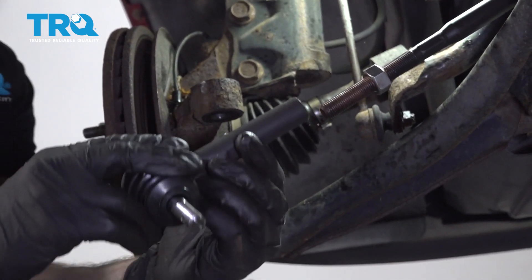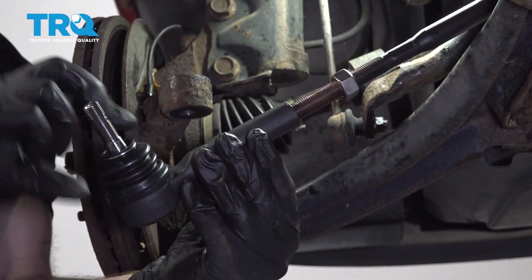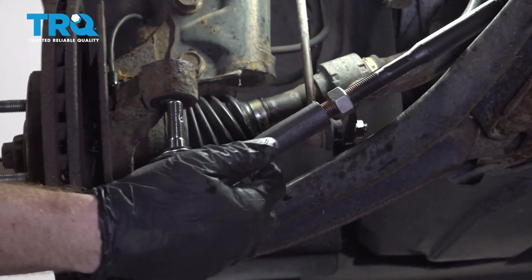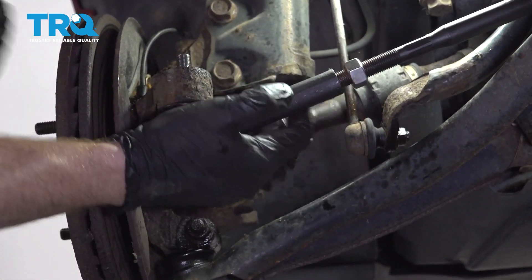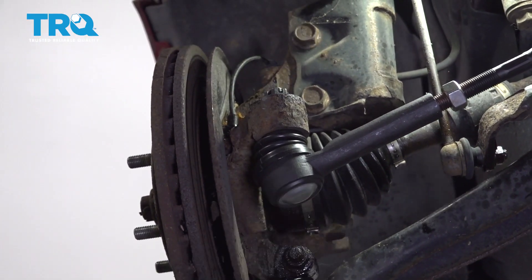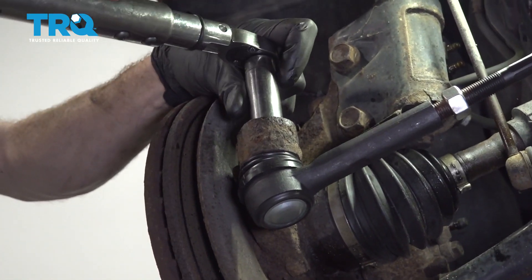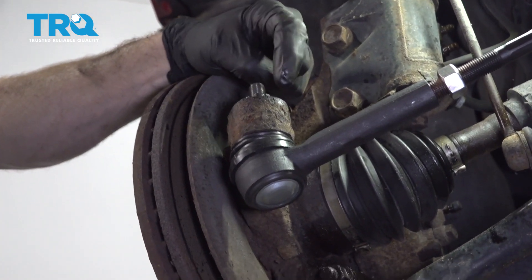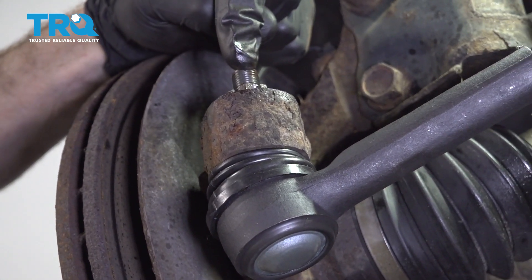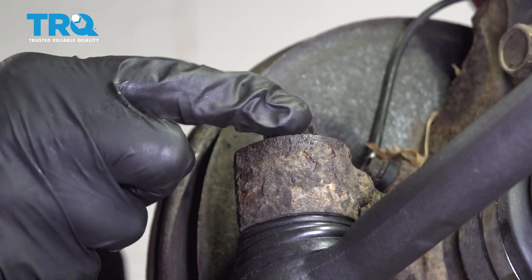Now it's time to put on our outer tie rod end. We'll start it on, and when we screw it on, we wanna put it on the same number of threads as it took to remove it — one, two, three, and so on. Slide it right up and into the knuckle, grab your tie rod end nut, put it on there, and snug it up. Now we'll torque this to 40 foot-pounds. Pay attention to the slots on the nut — you wanna make sure they line up with the hole on the tie rod end stud itself. If it isn't aligned, continue tightening the nut until the very next slot does. After that, go ahead and put your cotter pin in here and lock it down.